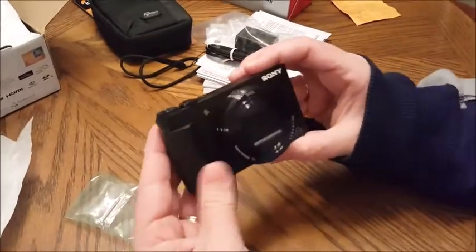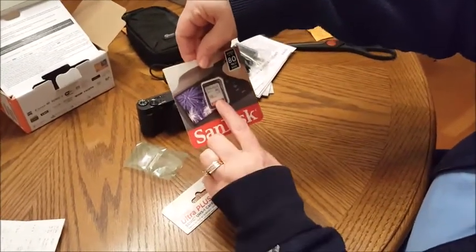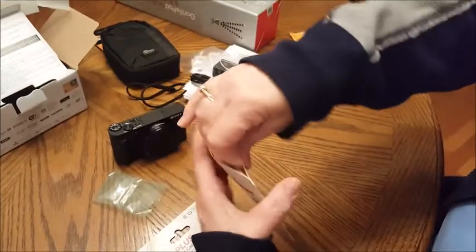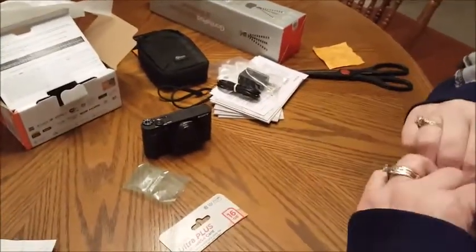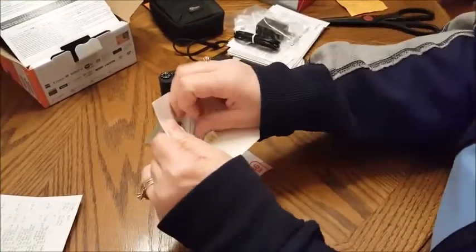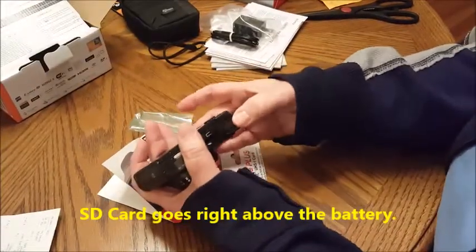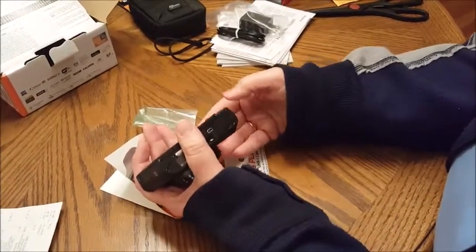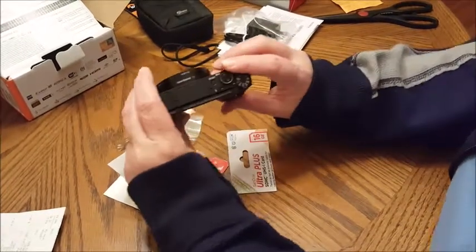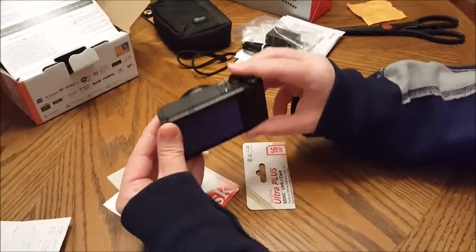We got an Ultra Plus SD card — Andrea said they were really good. The price was figured into our package deal worked out with Best Buy. Here is the SD card going in, back to lock.